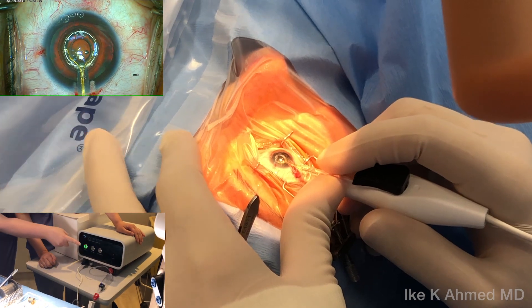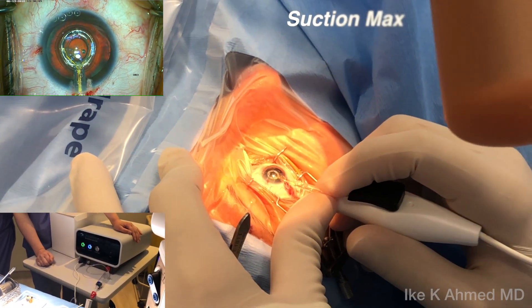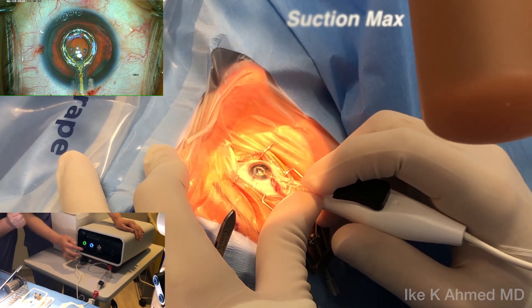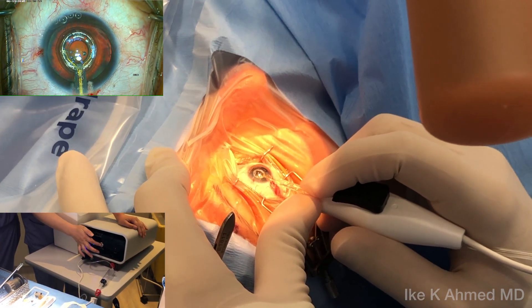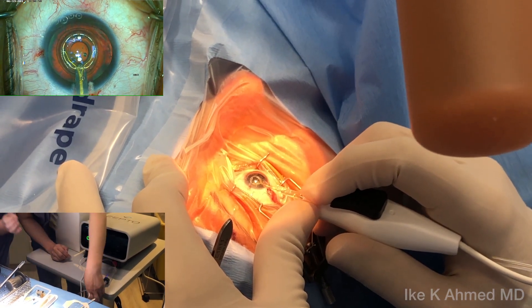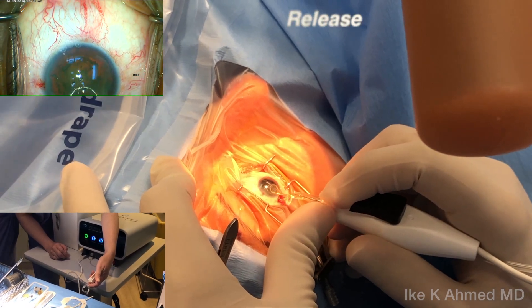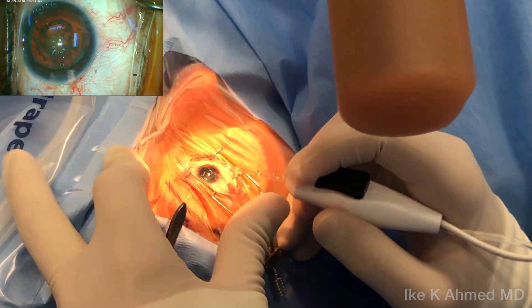As soon as we see this, we pull the slider all the way back, so we have the pushrod all the way back. We now hear suction max, and at this point we can ask the energy to be applied. Within 4 milliseconds the cut is made and energy is applied. Within 2 seconds, we will ask our assistant to release the suction, and now we have created a nice circular capsulotomy.